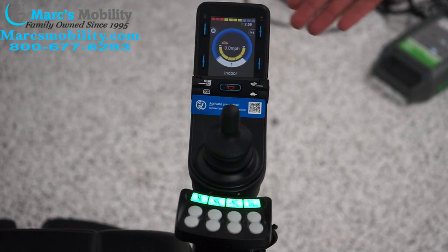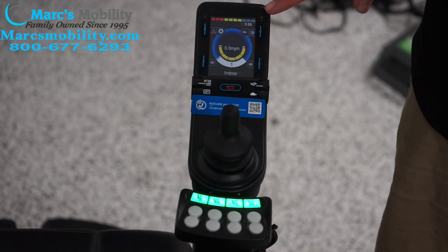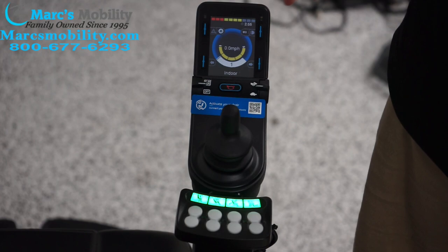Let's talk about the display first. Up top we have our battery power indicator. We've got red, yellow, and green lights, and these drain as your battery drains. As you can see, we're at about 75% battery life currently.